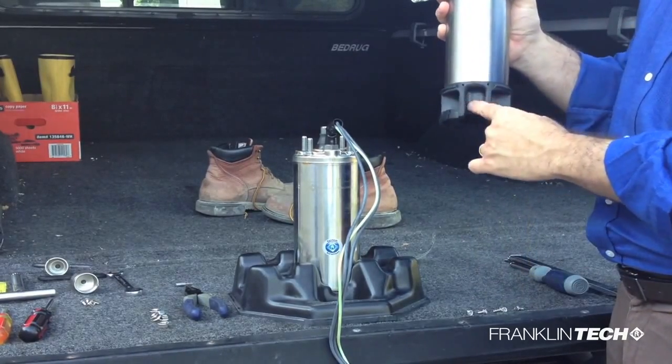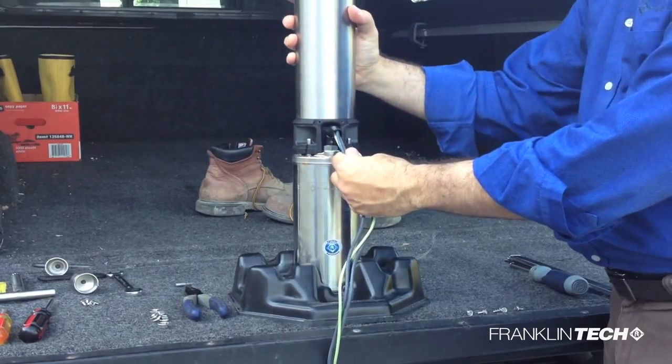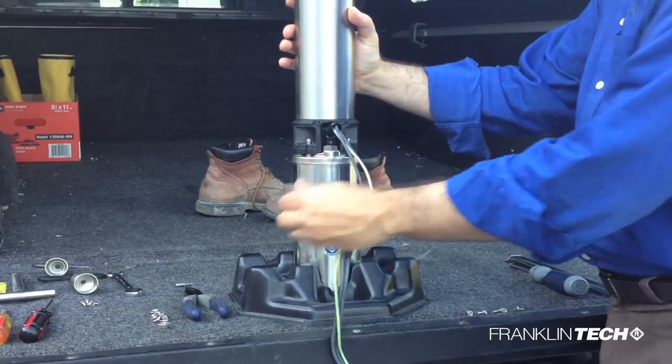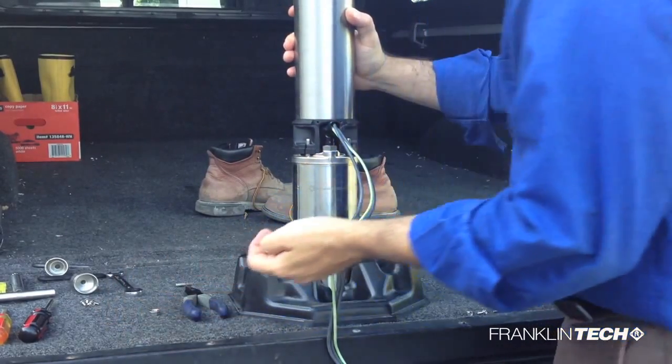Before placing the pump end onto the motor, locate the lead slot. Then slide the pump end onto the four motor studs, aligning the slot with the lead. If the coupling does not easily slide onto the motor splines, remove the pump and slightly rotate the pump coupling, then try to reassemble.